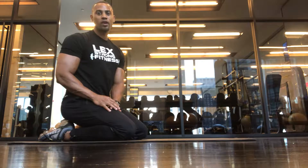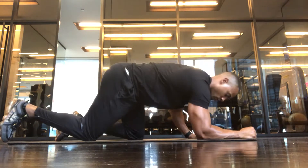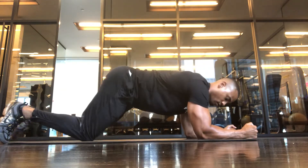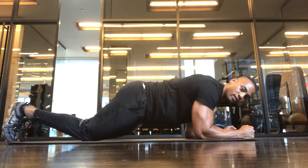I'm going to show you how to do an elbow plank. You want to start off with your elbows on the ground, have your feet, toes pointed down as well.